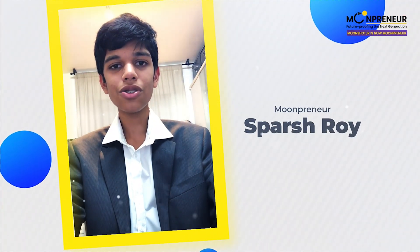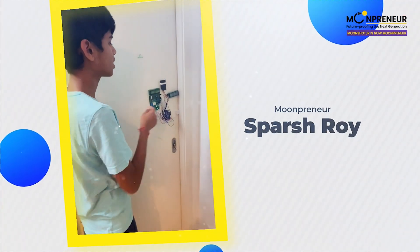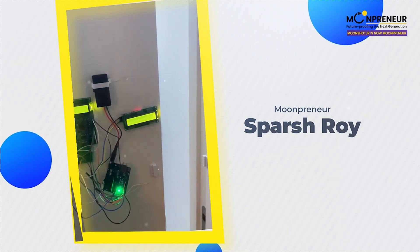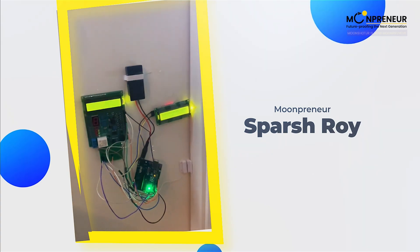Hello, my name is Parsh Roy. I'm 14 years old. So this is my antitheft system, as you can see. And if I close it, it'll stop.